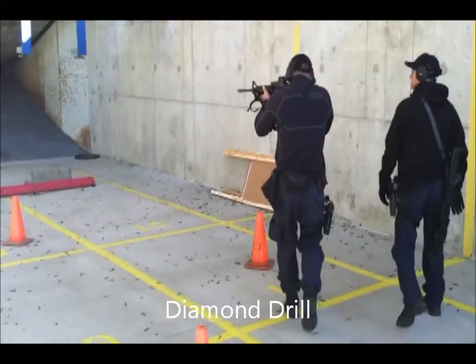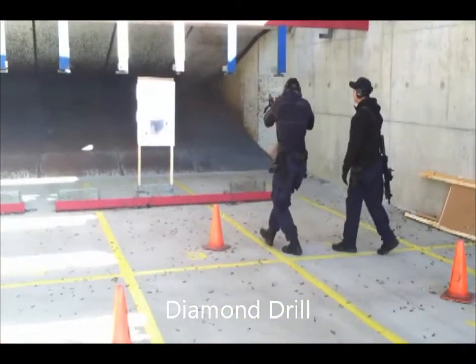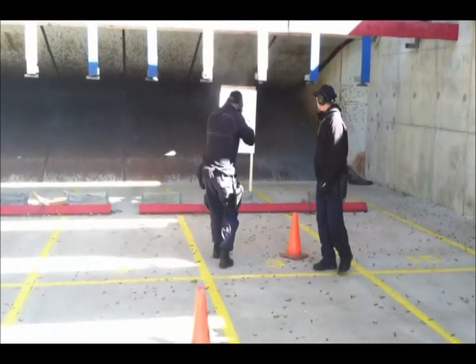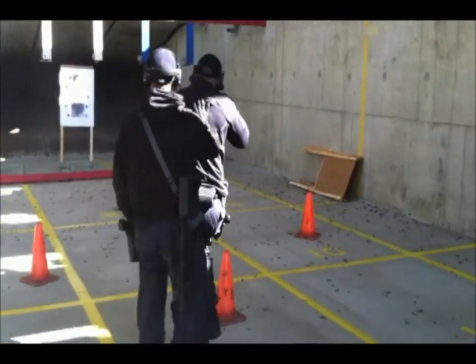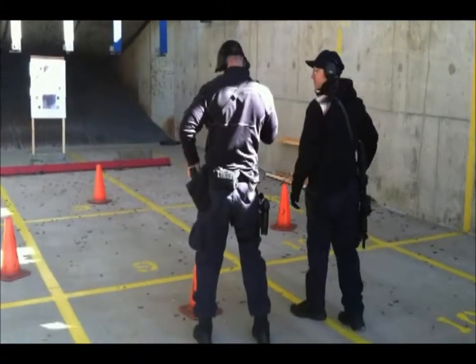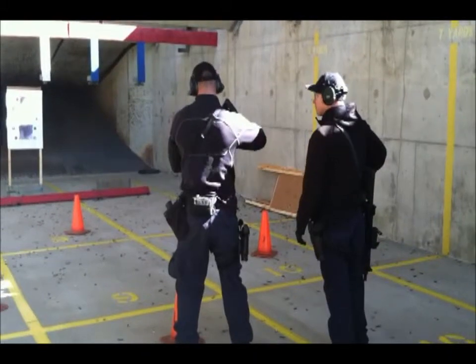Good! Good! Good! Fire! Fire! Good! Fire! Go! Good! Come on, Dave! Good! Back wall. Good!